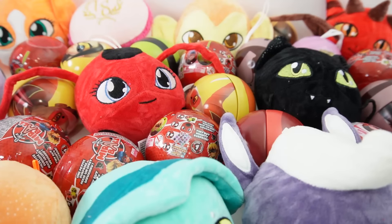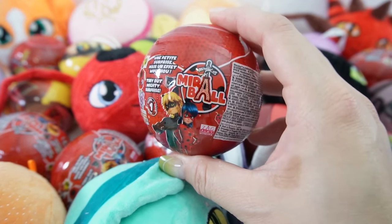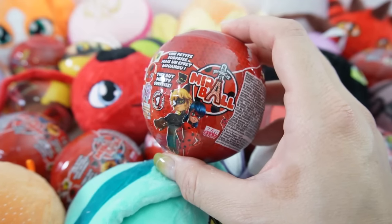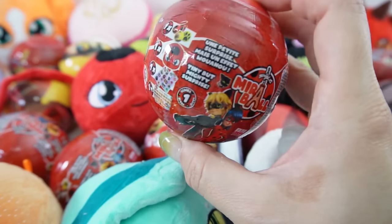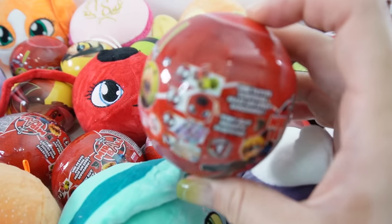Hi everyone, welcome to Evie's Toy House. And since so many of you asked for it, today we have more mirror balls. These are the super fun Miraculous Ladybug Ornament Balls. This is a tin ball that features one of our Miraculous Ladybug heroes and inside is a Kwami. So far we've opened up a lot of them — we've gotten a few duplicates but we have not gotten all of them yet. Today we have eight more of these balls and hopefully we can get a few more new ones. So are you ready? Let's go ahead and get started.